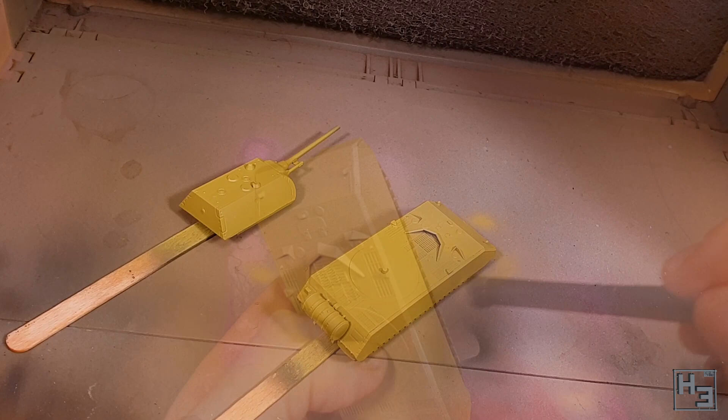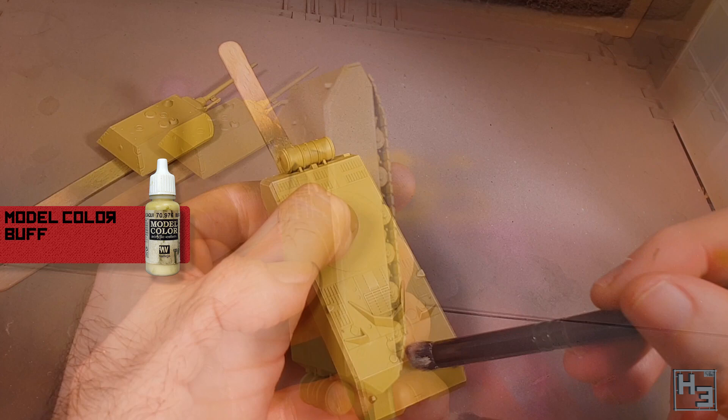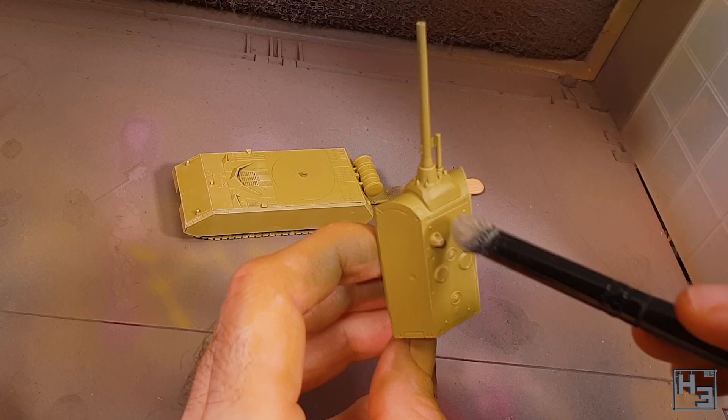I follow this with a mix of roughly 50/50 Dunkelgelb and Buff, which I dry brush onto the model mostly along the edges and raised details like the hatches. This is pretty simple but it does a good job of bringing out some of the details.